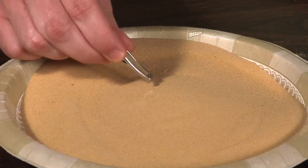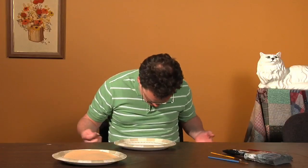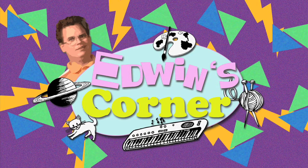Let's start with our sand. We'll get a piece here. Let's get another piece of sand.